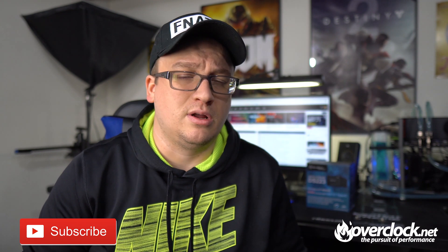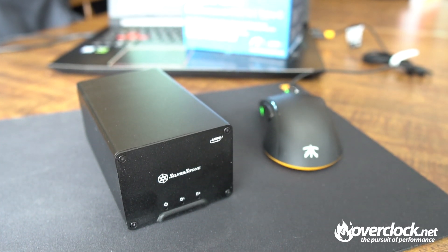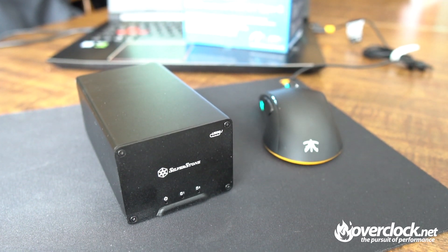This little guy throws RAID 0 into the mix. Coming from Silverstone, a company well known for making quality cases and power supplies, as well as other PC-related odds and ends, this is the DS223 — an external USB 3.1 Gen 2 Type-C dual 2.5-inch external enclosure.